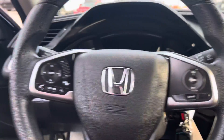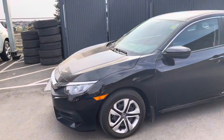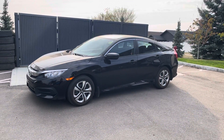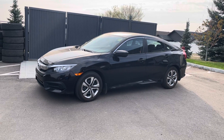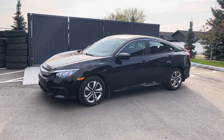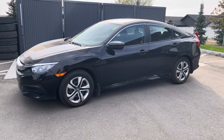We only have 58,645 kilometers at the moment, so it is very low kilometers for the year, and it is for the low price of $19,998 plus taxes. If this 2016 Honda Civic interests you, please give us a call at 403-526-9500 or visit us at 1721 Stracken Road Southeast, your Sold Order Superstore. Thank you so much and have a wonderful day!